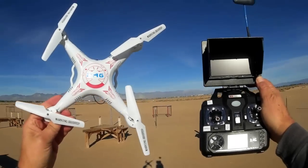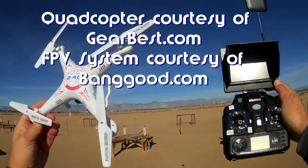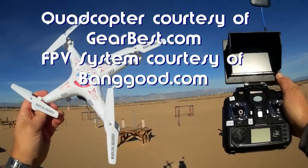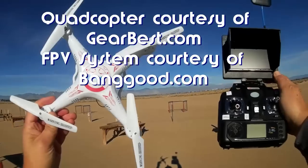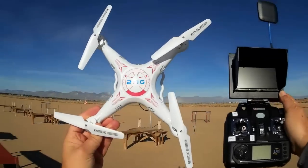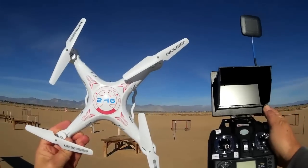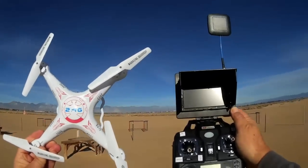Good morning, Quadcopter 101 here. I've been raving lately about this new quadcopter, the Bayang Toys X8, and how good of a clone it is to the Syma X5C. In fact, I think it's probably a superior clone to the Syma X5C. Yet, it's close to $20 less than the Syma X5C.